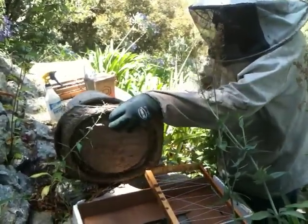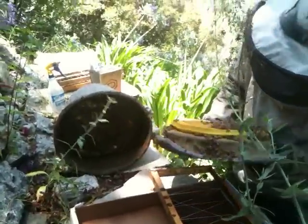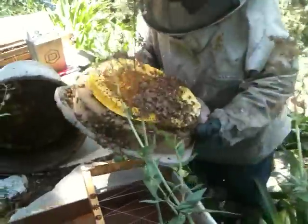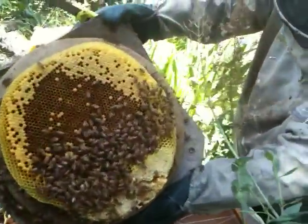They nicely went about following the form of the swarm trap. If you can get a close-up, you can see the brood and the grubs in there.